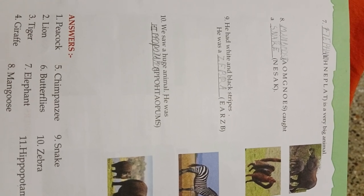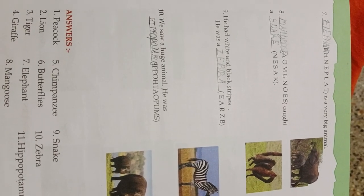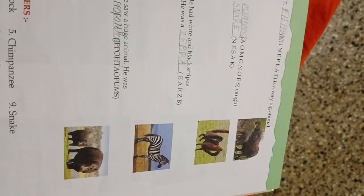He had white and black stripes — he was a Zebra. We saw a huge animal — he was a Hippopotamus. And here are the answers.